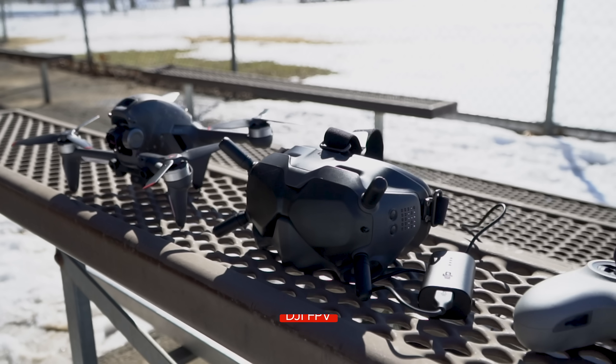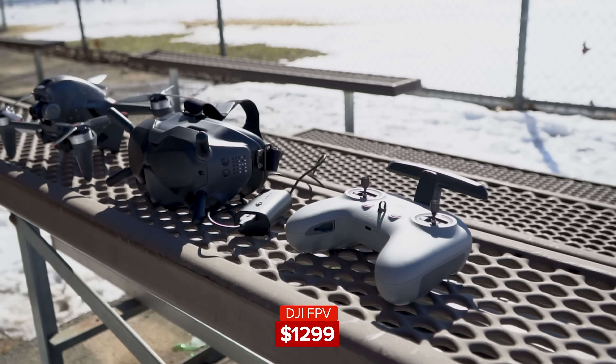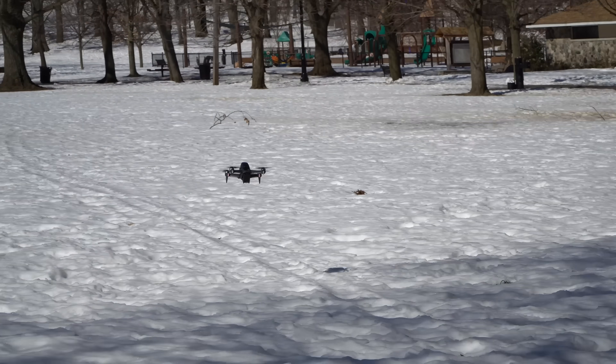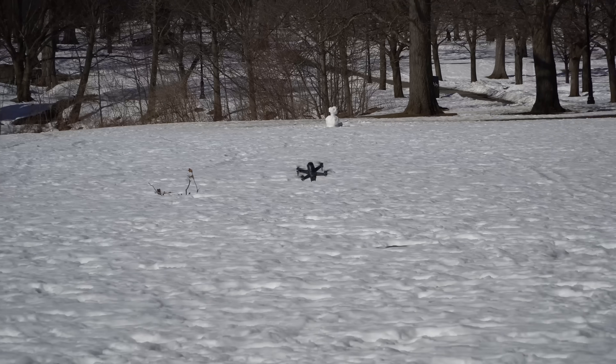That's a basic rundown of the out-of-the-box experience for the FPV. You get the drone, the headset, and the controller, plus one battery for $1,299. A Fly More Kit with two additional batteries and a charging hub will be available for $299.